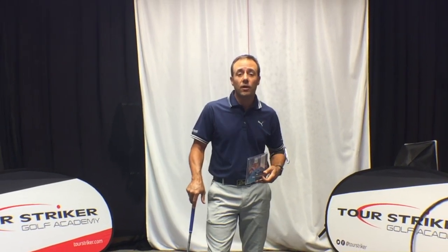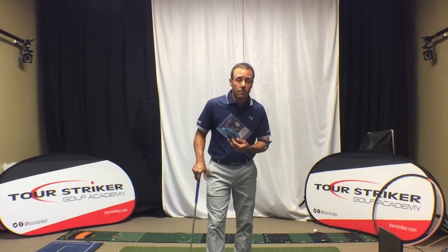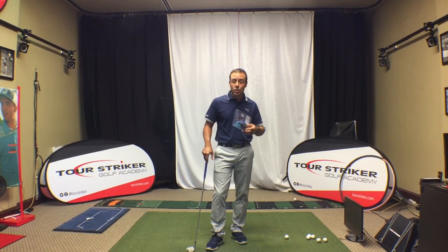Revolution Golfers, Martin Chuck here and welcome to the studio at the Raven Golf Club in Phoenix, Arizona. A number of months ago I introduced you to the Swing Click. This is a fantastic training aid and let me show you how it works.